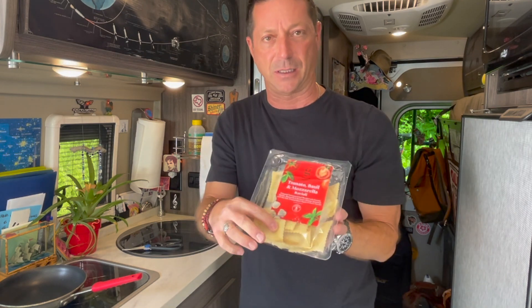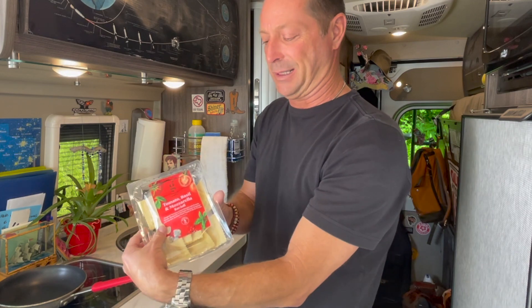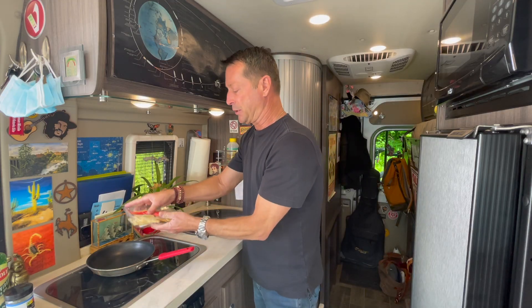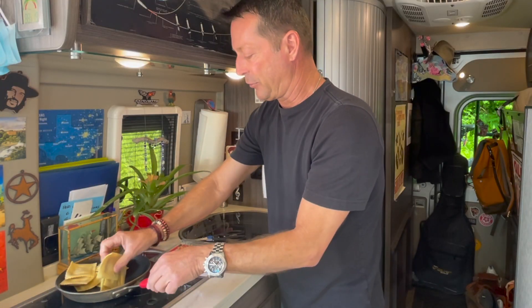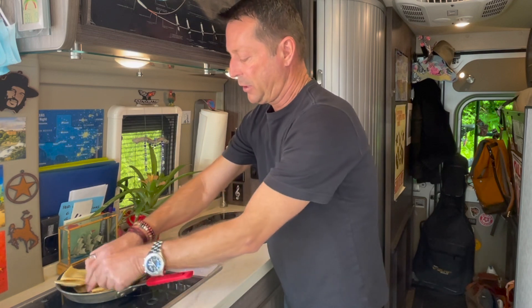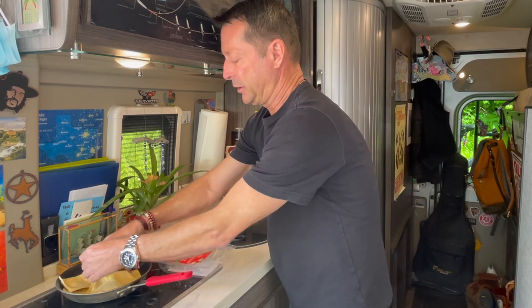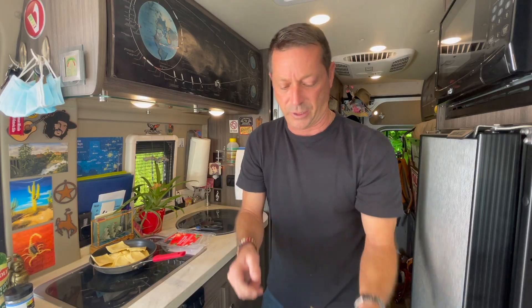I'm going to put the pasta in the pan first and then add water so I don't overfill it. I use fresh pasta because it cooks much faster than dried and takes less water. I bought this at Target — about four or five bucks — it's tomato, basil, and mozzarella ravioli. I just put it into the pan; it's out of the fridge so it's almost room temperature. Oops, I broke that one open — I'll get rid of it because it spoils the water.